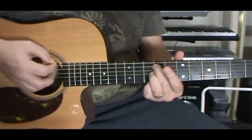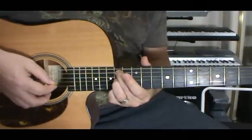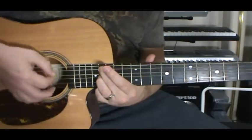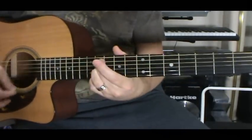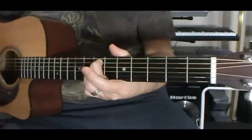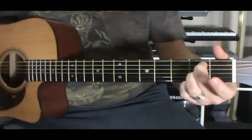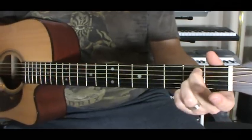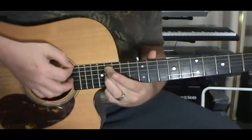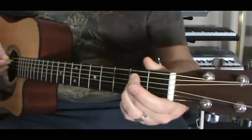Seven, nine, eleven, then twelve, fourteen. And as a nice passing note if you have a cutaway, the sixteenth fret. The other two nice ones are the second and fourth fret. It's nice to stop down here at the second fret — it's the same as doing the fourteenth and the sixteenth, it just sounds nice to stop there. So it's an octave higher, now an octave lower here.